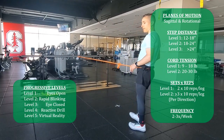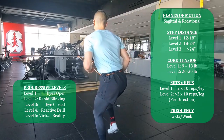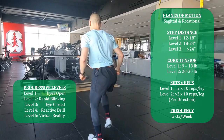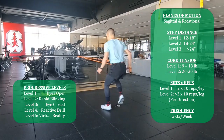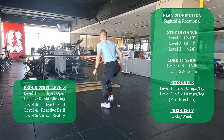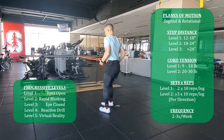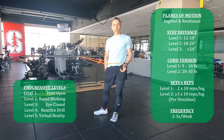Backwards hop 45 degrees away from the tether point, facing the tether point. I repeat for multiple sets and/or repetitions — a minimum of two sets of 10.